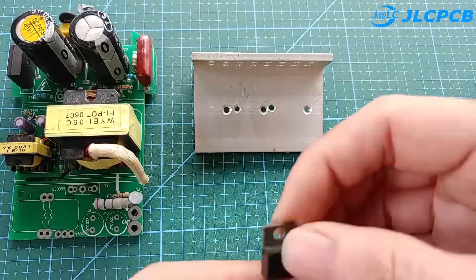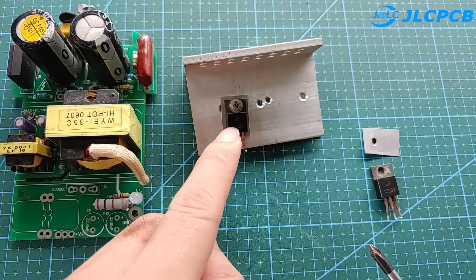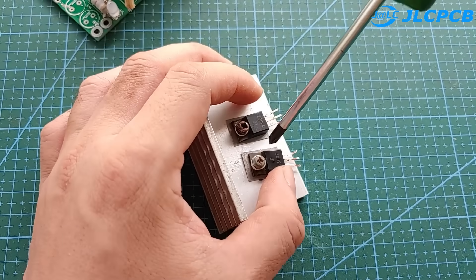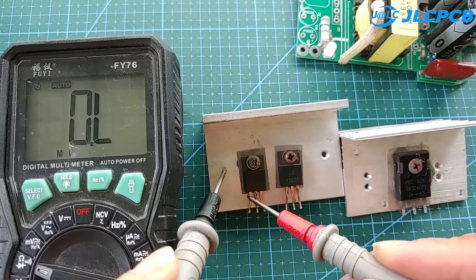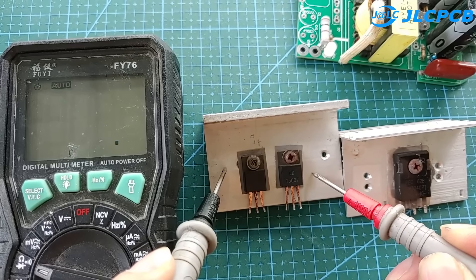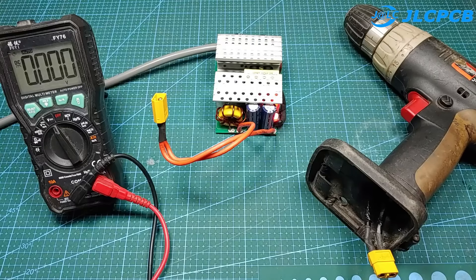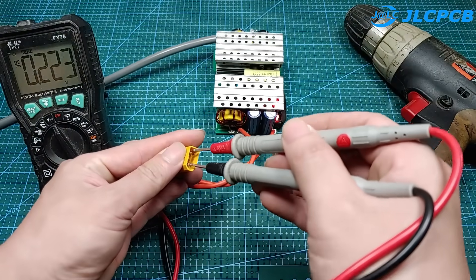Here is the result — the voltage between the two capacitors is now equal. Next, I will install all the remaining components. Note that the transistor and the heat sink must be insulated from each other. The circuit is working and the voltage is about 12 volts.